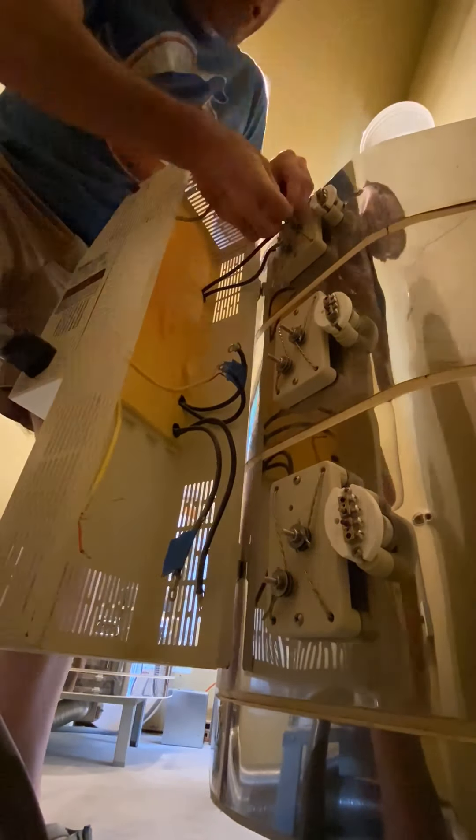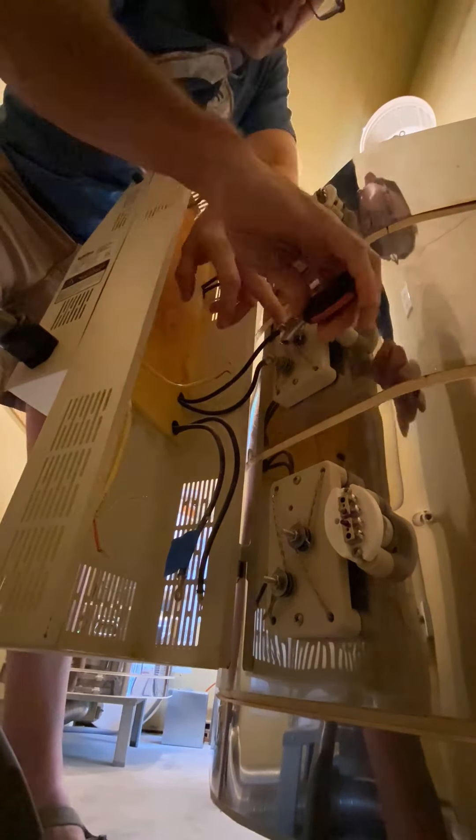With the elements in, it's time for me to connect the control board. I do that by connecting these black wires to the elements. This allows the voltage to go into the kiln and make it hot. Once the elements are all connected, I'm going to move on to the yellow wires, and those yellow wires all connect to the thermocouples so that the computer knows how warm it is inside of the kiln.